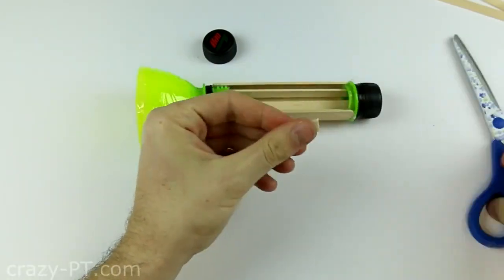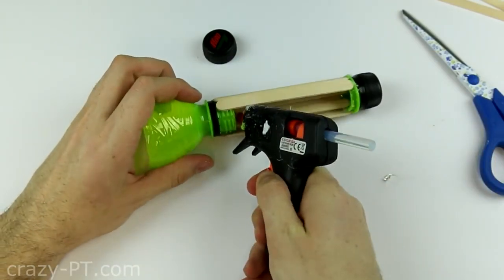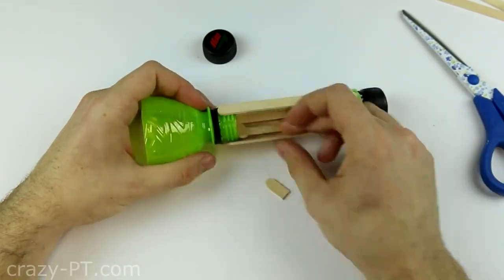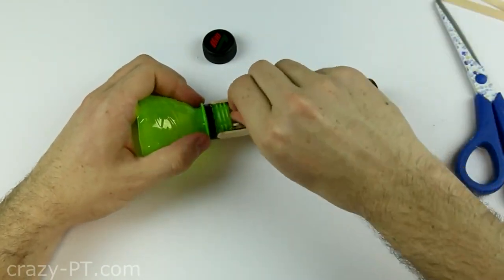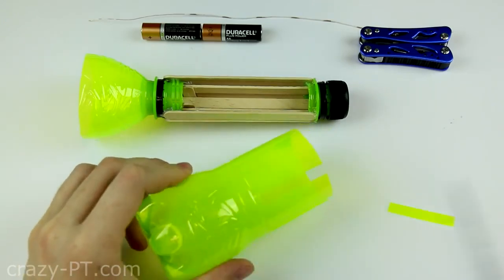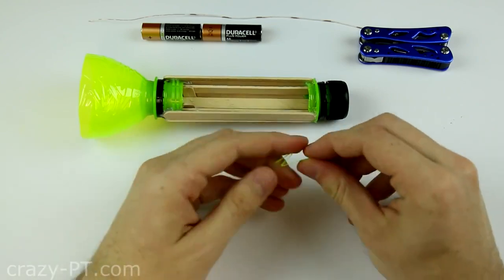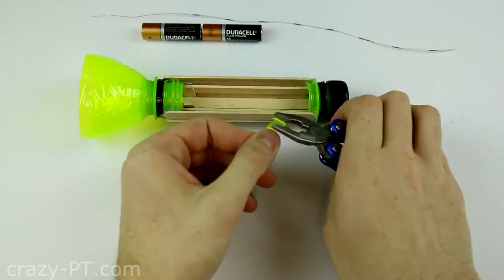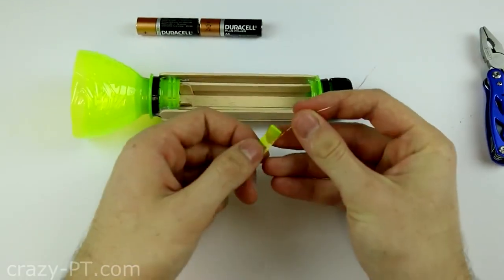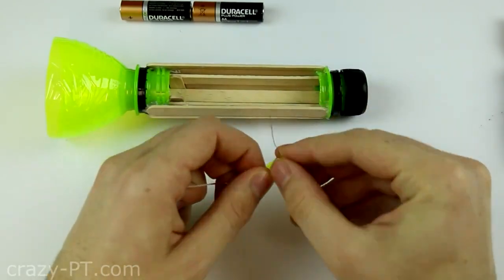Cut 2 small pieces with this approximate size and now glue in the place as you see. Cut a rectangular piece and make a spring. You can use pliers to crease better if you want. Tie the wire round of the spring and after glue the bag and place it inside between the 2 small sticks.